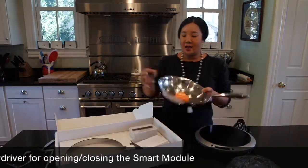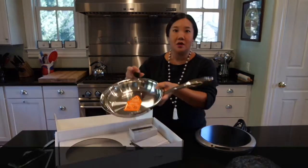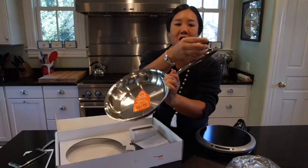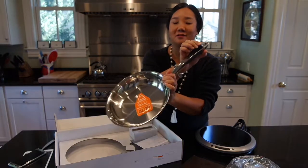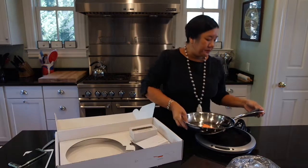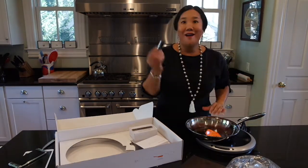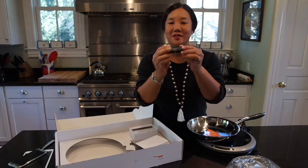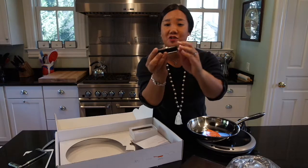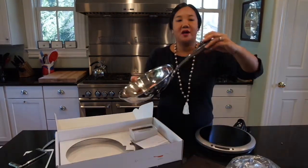I'm going to go ahead and pop in the Smart Capsule into my Heston Q burner. You can see there are some teeth right here so you know automatically how it fits in — but actually, it doesn't pop right in. The reason for that is there's a screw right here on the bottom, so you have to take out the screw first, then you can pop it into the handle of your pan.